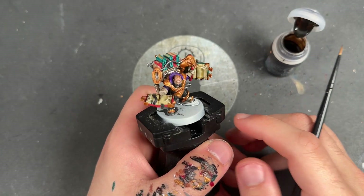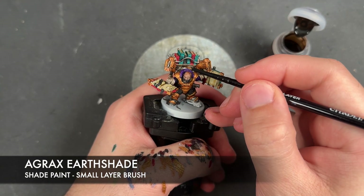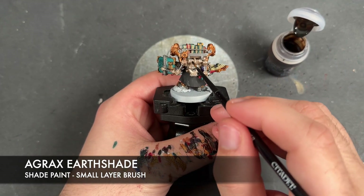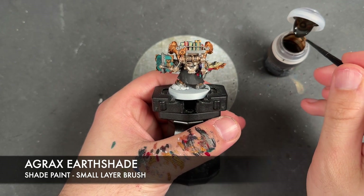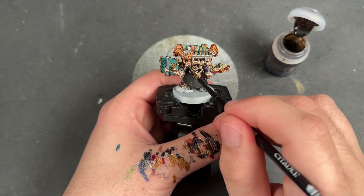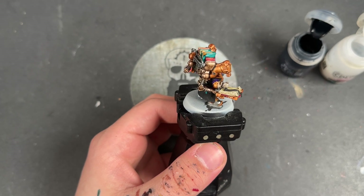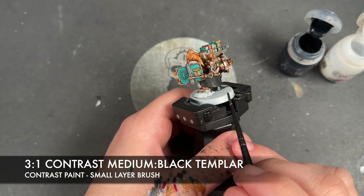With all that Guilliman Flesh applied, we're then going to take some Agrax Earthshade and use this to shade all of the Runelord Brass. With that Agrax Earthshade applied to all the Runelord Brass, we're now going to shade the books, the silver, and the black. The colour we're going to use for this is a roughly three parts Contrast Medium to one part Black Templar mix.